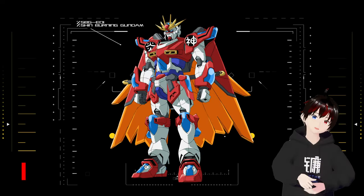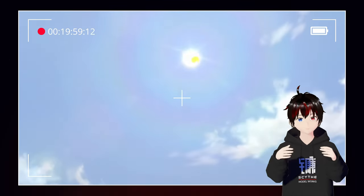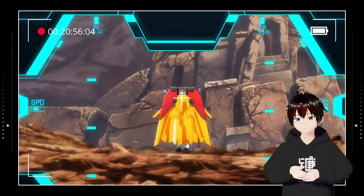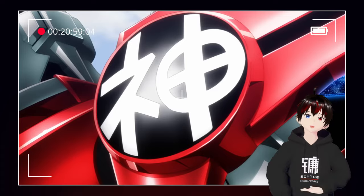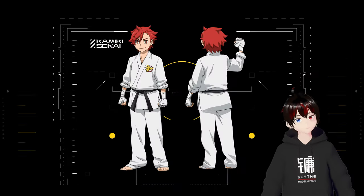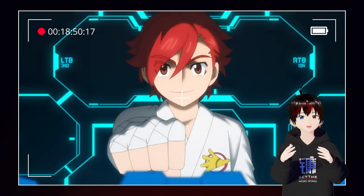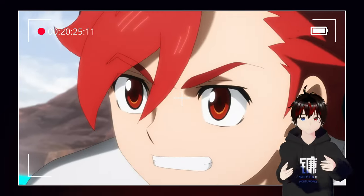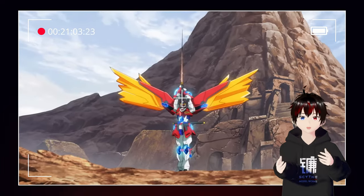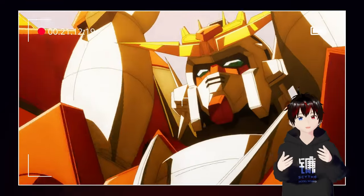The Shin Burning Gundam is a special promotional kit celebrating the 10th anniversary of the Gundam Build series. It takes the iconic Kamiki Burning Gundam's design and upgrades it with Master Gundam's inspiration. The red, white, and blue color scheme is bold and eye-catching, with special clear blue parts that shimmer under the light. Kamiki Sekai is its builder — an energetic and hot-blooded character from Gundam Build Fighters Tri. He's a transfer student skilled in martial arts who, when introduced to gunpla battles, dives in with enthusiasm and discovers a hidden depth to the hobby.